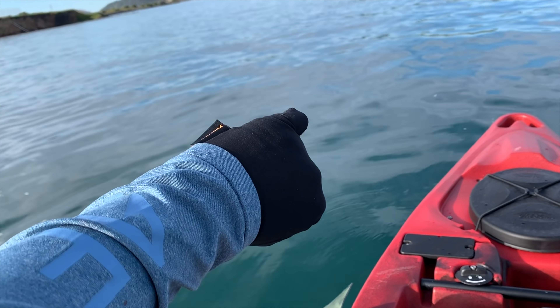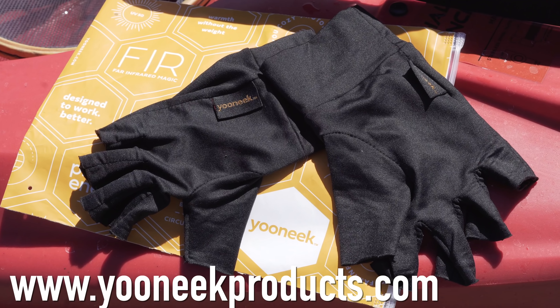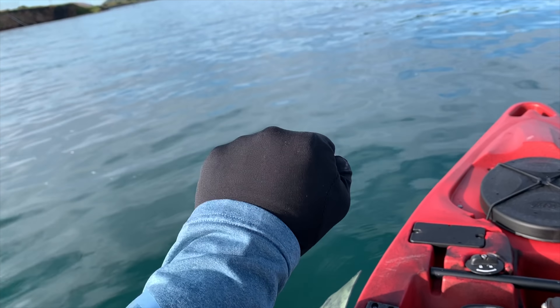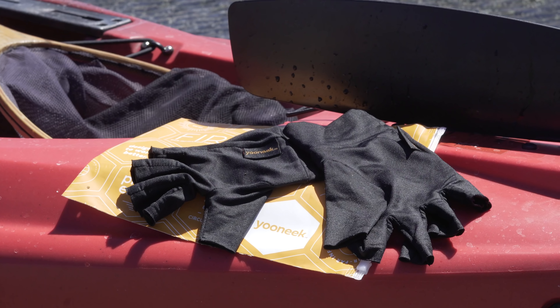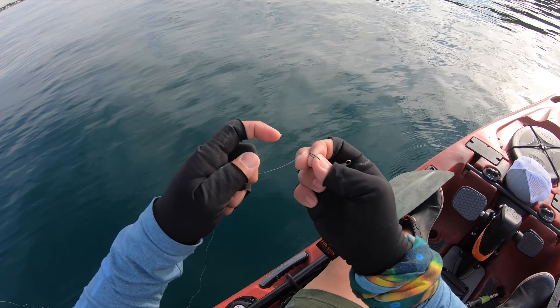Big shout out to Ray for hooking it up with these Fist Skin Unique half-fingered fishing gloves. This is honestly my first pair of fishing gloves — you've never seen me wearing them before. I really like them; they add a little compression, some warmth, and protection when fishing for spotted bay bass or even halibut. I'll put a link in the description below.